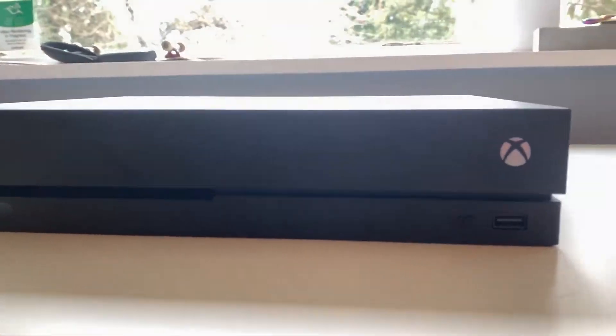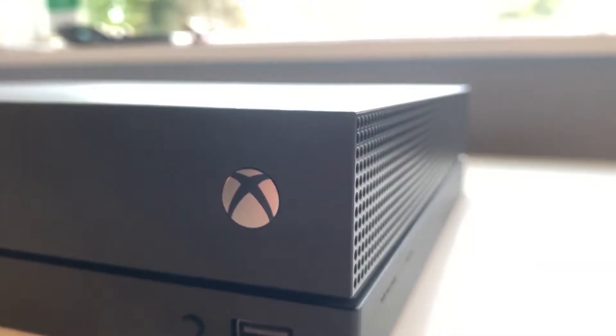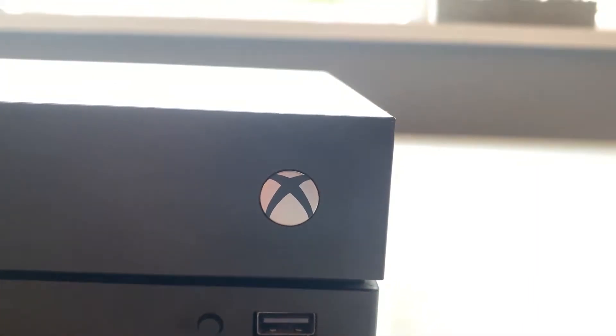What's up everyone, Phoenix here. Today I'm going to be showing you how to set up your Xbox in your bedroom without a monitor or a TV. All you're going to need is your Xbox, your laptop, and its power cable.